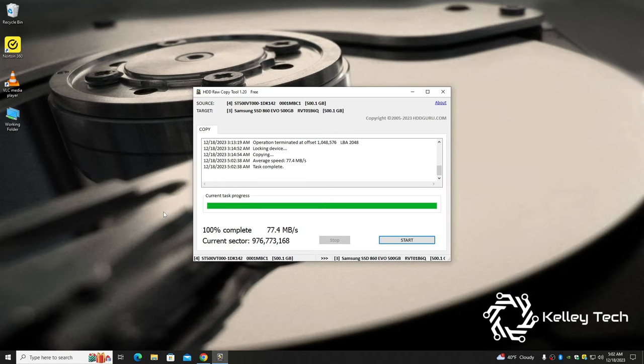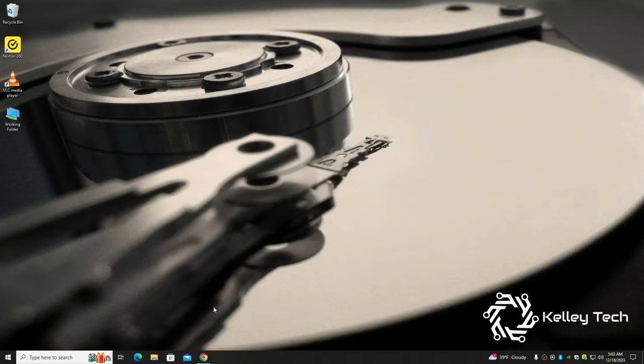Alright, looks like it just finished. It took under two hours — not too bad. Everything seemed to go really well. But at the beginning it failed to lock the device, so I hit start again and then it locked the device. So if this happens to you, just hit start again and it will lock the device and start copying the files over. We're all set — let's shut down the cloning software and shut down the PC.